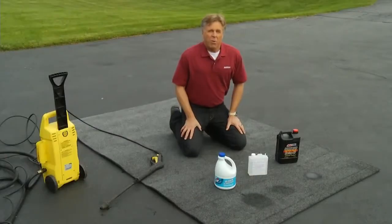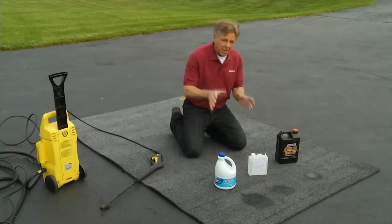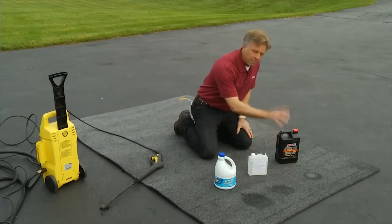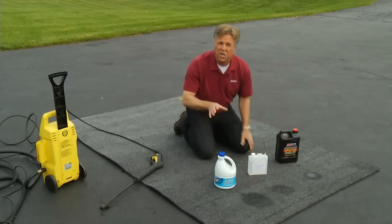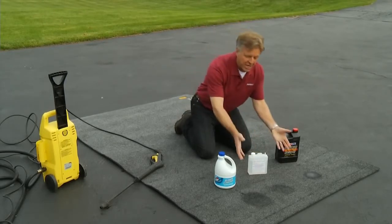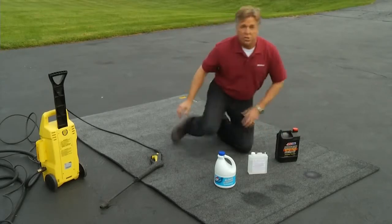I did say that Bedrug was virtually indestructible, and to prove its durability, let's put it to the test. I just poured some bleach, battery acid, and motor oil here — you can see the spots. All of these are harsh chemicals that would discolor or completely deteriorate normal carpet. As you can see, the Bedrug sample is unaffected and it simply washes off.